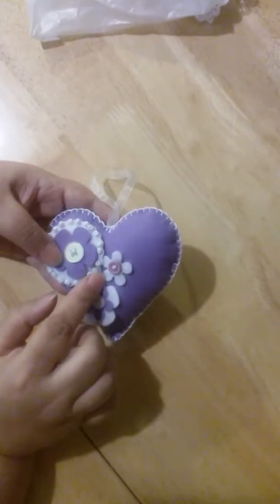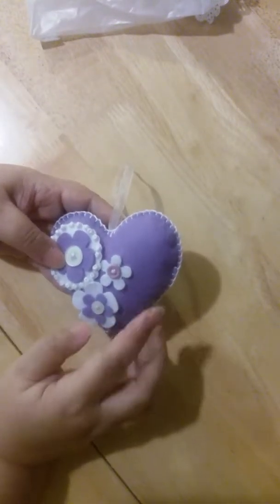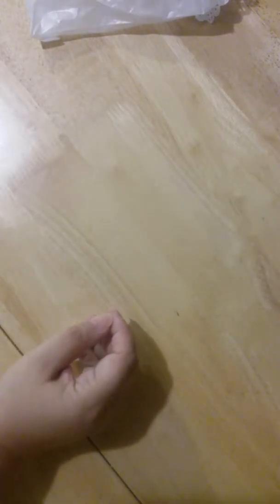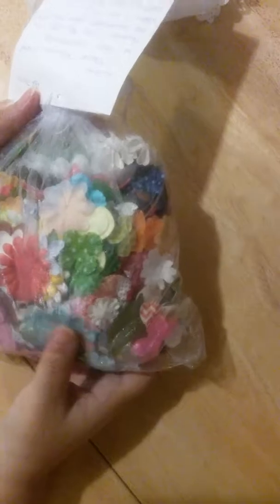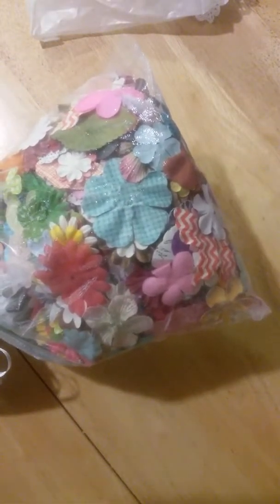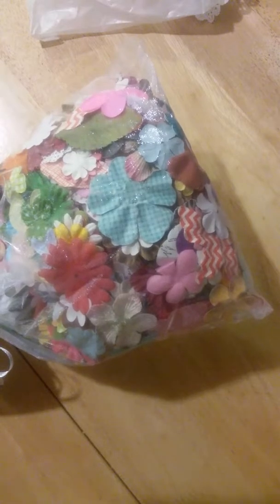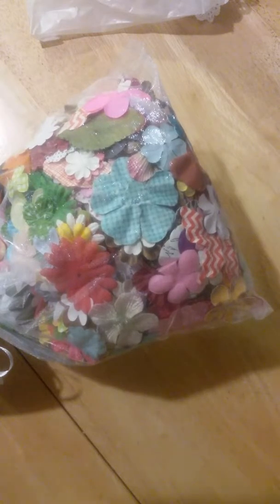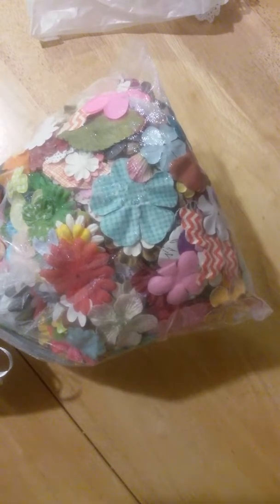My bedroom is in purplish colors and this is going to go in my bedroom for sure. Oh look at this, there's a photo! Oh my, oh my goodness! Look at these flowers — they came in a container, however the container was crushed, so she emptied the flowers into a bag.